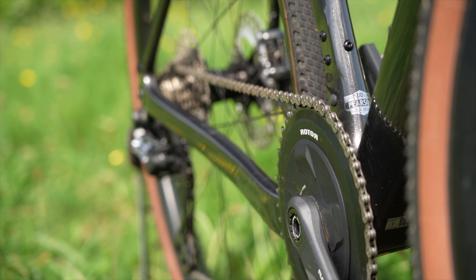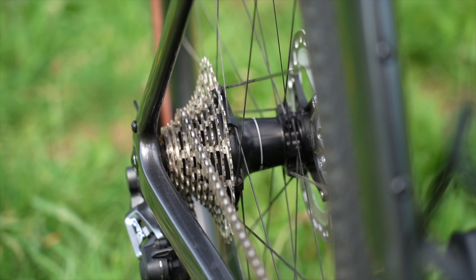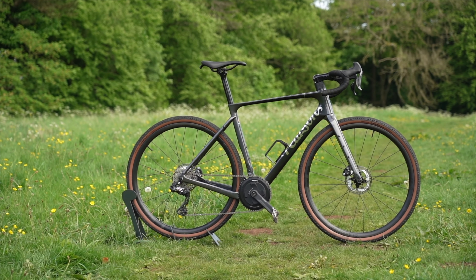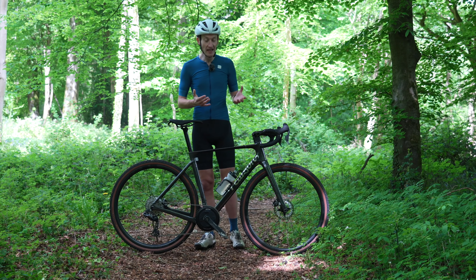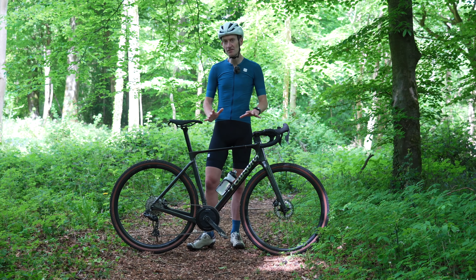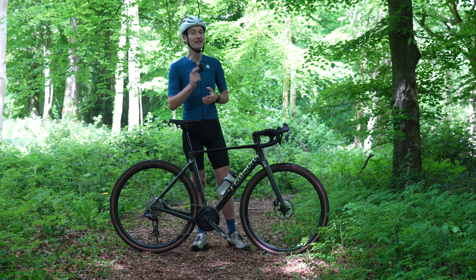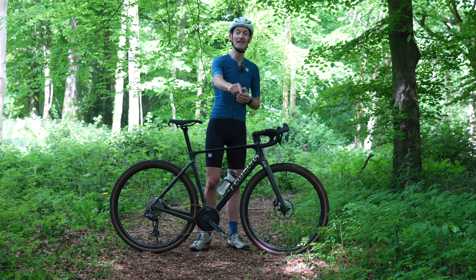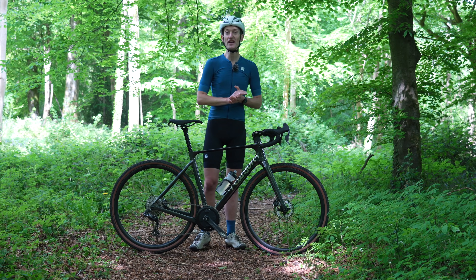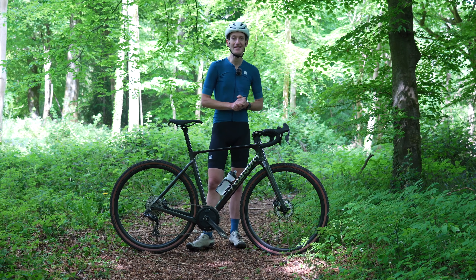At £3,500 starting and £6,500 with the game-changing classified powershift system, it is a really competitive value-for-money offering that competes with bigger, more established bike brands. They also have a shop in London where you can visit, get a bike fit, enjoy good customer service, and walk away with a bike right there and then. If the On and On sounds like your cup of tea, check out the Pearson Cycle website via the link below. If not, check out some of my other gravel bike reviews. Don't forget to subscribe, but that's all for today — thank you so much for watching.